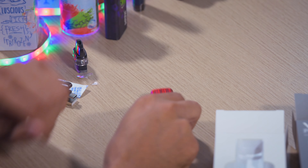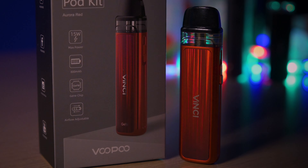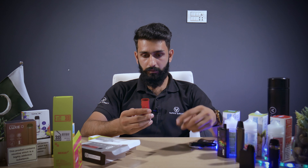You fill the pod. I think our pod is primed. It's a very nice color — I like the color. It's very light and easy to carry. You can hold it in your pocket.